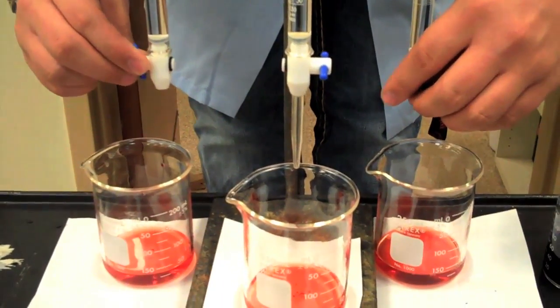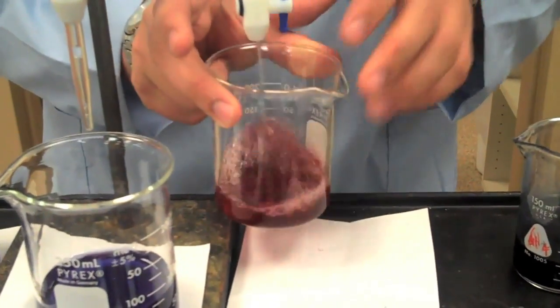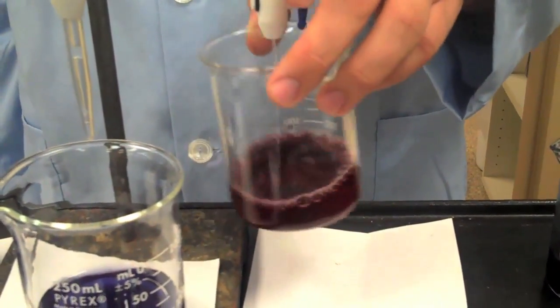This indicator will change colors in different pH ranges. Alizarin begins as a reddish-orange at low pHs, but transforms into a wonderful Kenston blue at high pHs, as demonstrated by my experiment.